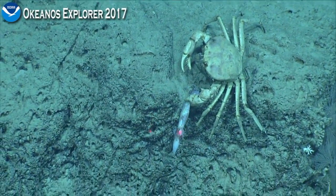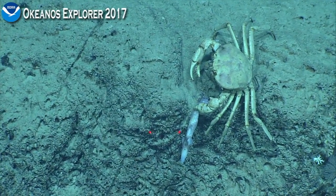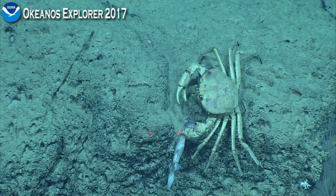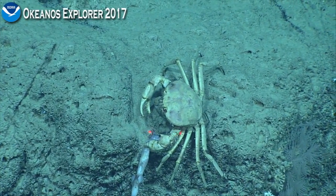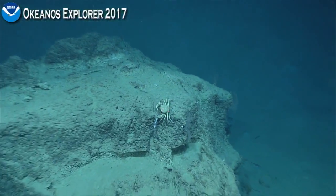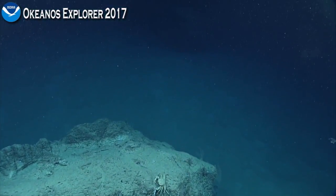If we could just interrupt you for a second — so this is, as John just said, Chaceon fenneri, the golden crab. Here we can see, like a lot of the other arthropod predators we've been seeing — crabs and so on — this one... whoa, a big hammerhead in serious view! You want to come up? Yes, coming up — just swimming out of view. That is a great spot.